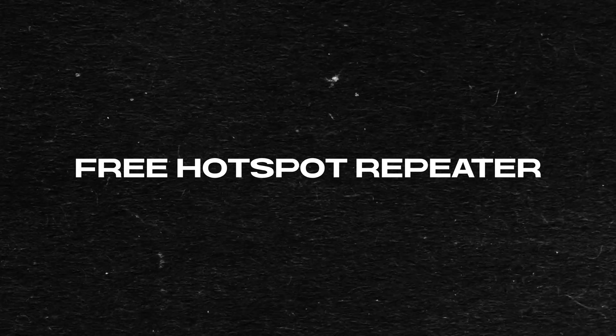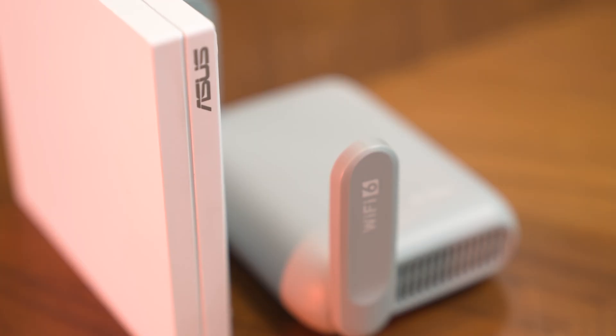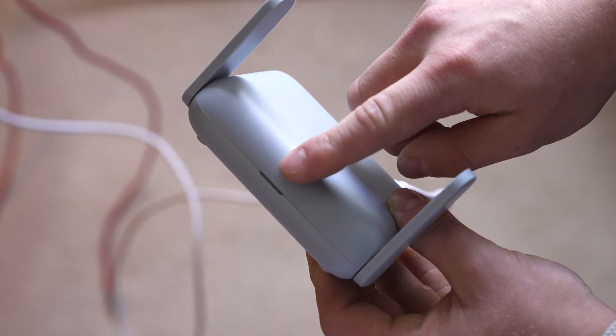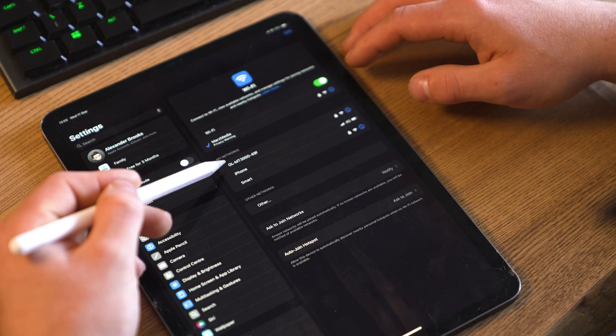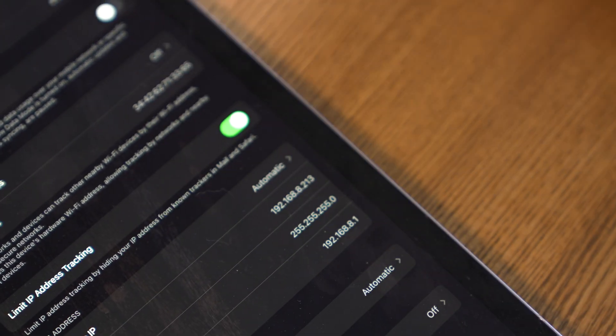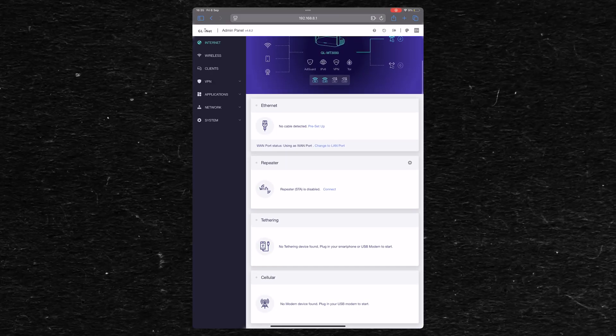I want to kick this video off by talking about how to get some free Wi-Fi. Now first off, you haven't heard this from me and don't try this at home. Both of these portable routers can basically do the same things. One of those things is being able to pick up a Wi-Fi signal and then rebroadcast it. When you provide these little travel routers some power, they will start broadcasting a Wi-Fi signal. Connect to that, navigate to the IP address of the device, and you'll get on the home page.